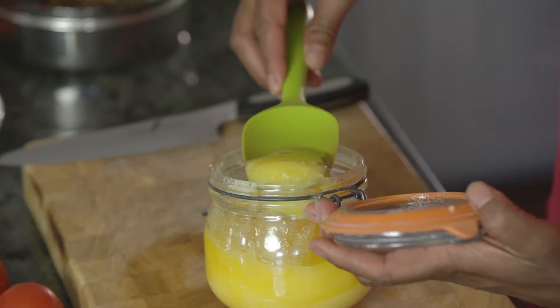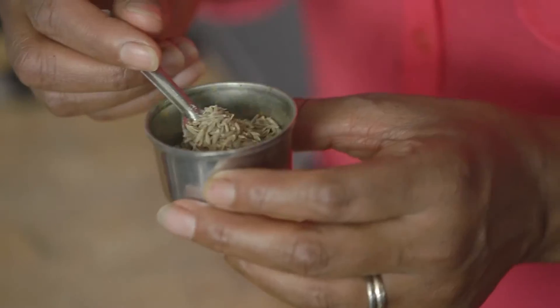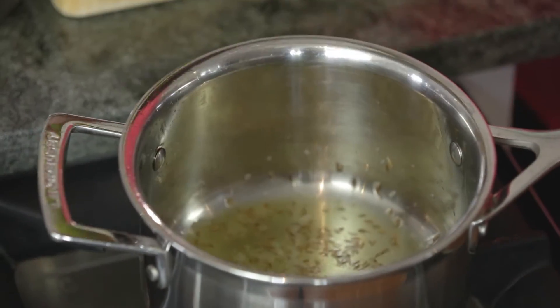In a frying pan, heat the oil or butter and using a fork, pierce the chilli and add to the pan with the bay leaf and the cumin seeds. When the seeds sizzle, remove the chilli and set to one side for your garnish.